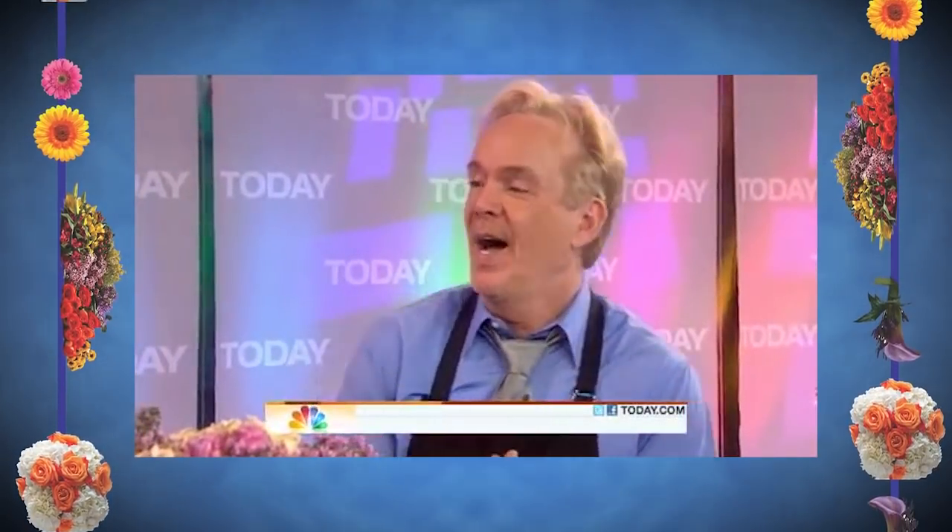We have arranged for flower designer and founder of the American Schools of Flower Design, Michael Gaffney, to give us the scoop on what's in bloom. Hey, Michael. Hey, ladies.